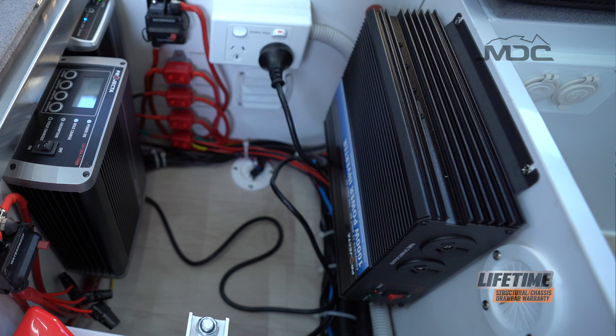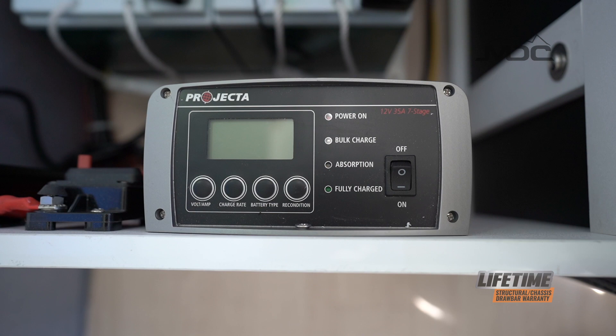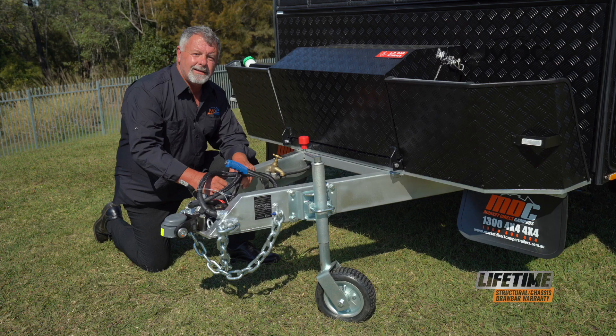There's even an inverter to power smaller 240-volt items. If you're connecting to mains or generator power, the Projecta seven-stage charger will charge and condition your batteries quickly and continuously.